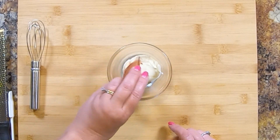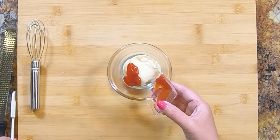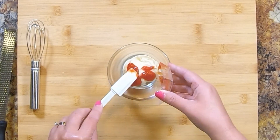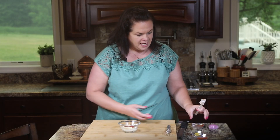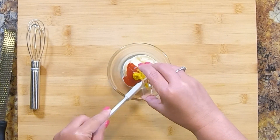We are also adding some ketchup — let's get it all out. And some regular yellow mustard, right in there.